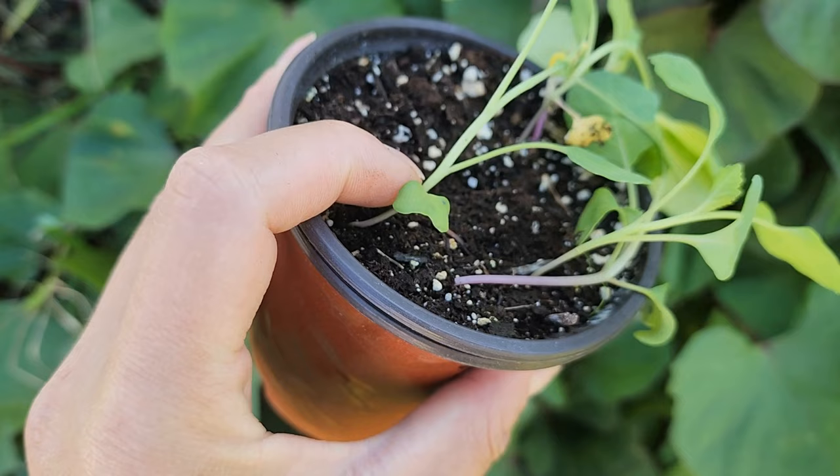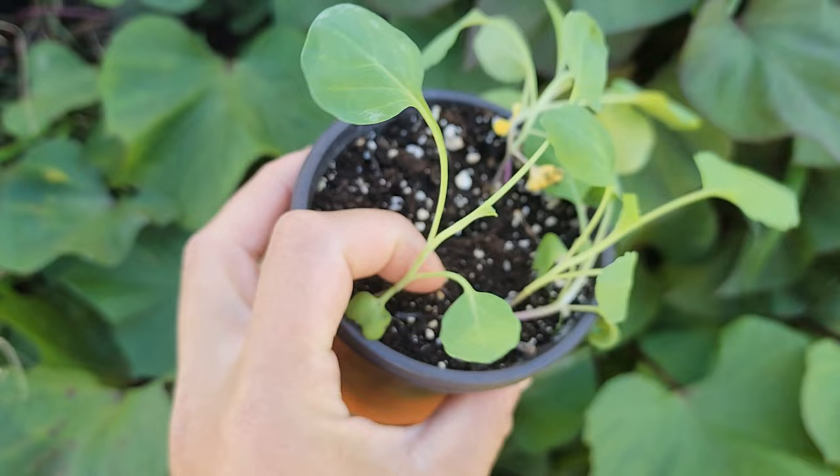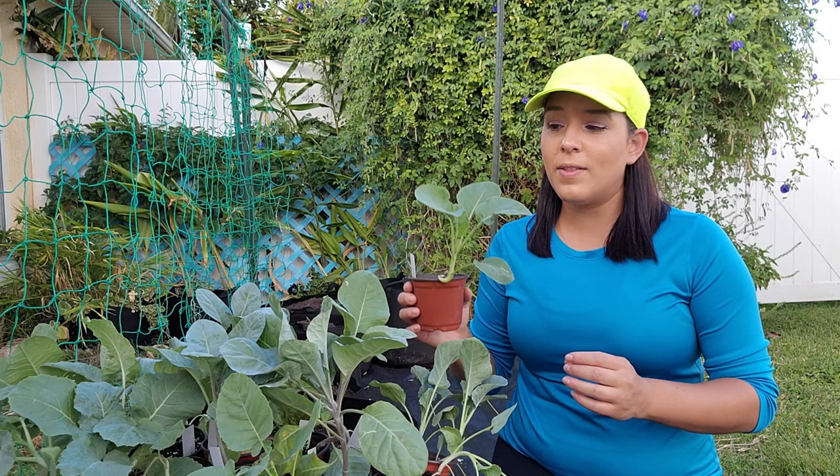When the seedlings sprout, the first set of two leaves are called cotyledons — those are just what the plant pushes out first so it can start photosynthesizing. But those are not the final true leaves that represent the plant. The next set of two leaves is what we call the true leaves. As soon as you see the true leaves, you can start fertilizing, and I highly recommend that you do — so they grow as fast as possible and get nice and big.